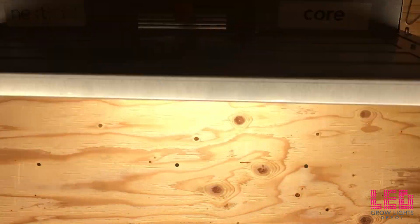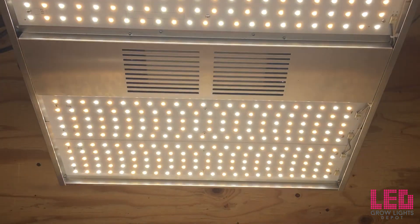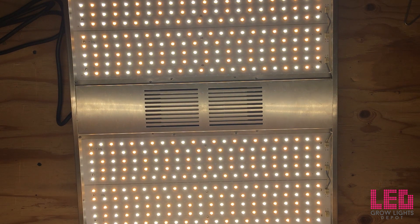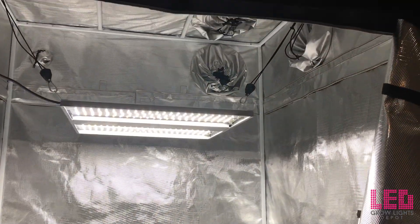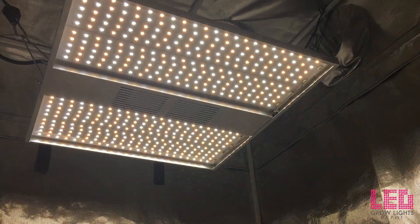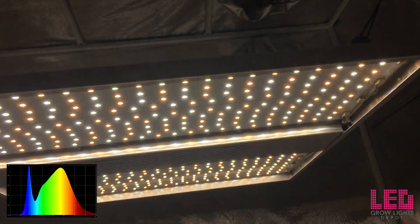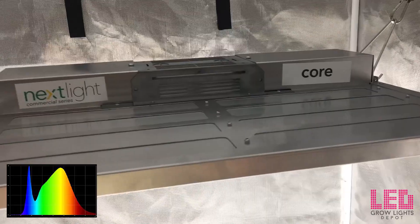The UL certified Nextlight Core draws only 190 watts at the wall and will replace up to a 400 watt HID system. It is perfect for small spaces where heat or venting is an issue. When run on 120 volts it draws 1.6 amps, and on 240 volts it draws around 0.8 amps. The Core emits 640 BTUs of heat. It utilizes an average 4000K full white light spectrum with near UVA and IR light, with a red to blue ratio of about 1 to 1.